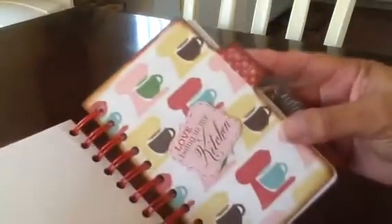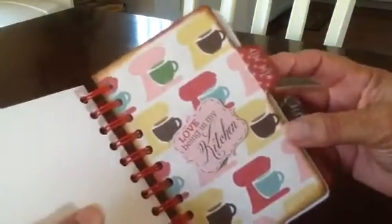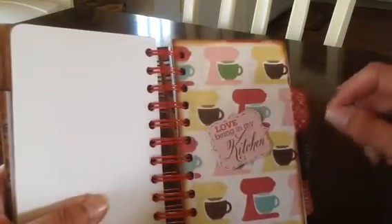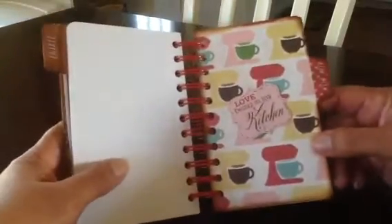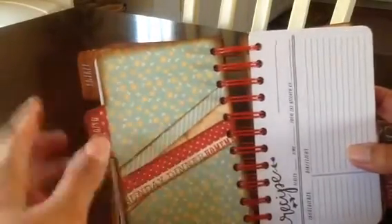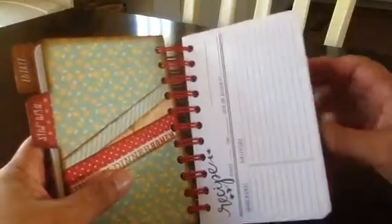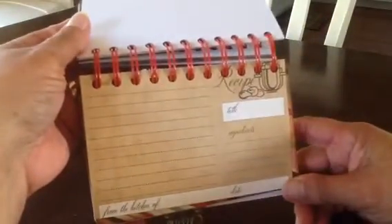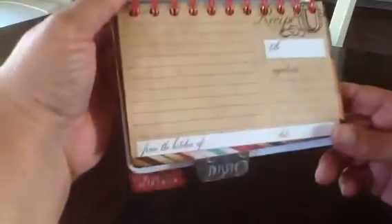This page here says side dishes. It's got the old-time mixers and mixing bowl in different colors. And this says love being in my kitchen, which I do love — other than my craft room, I love being in my kitchen cooking or baking. This one here says side dish as well, and this one says Sunday dinner, homemade. Here are more of the cards, and I stuck one of the recipe cards from the collection in here. It says recipe, title, ingredients, and down here it says from the kitchen of, with the date. You can write your own recipe there.